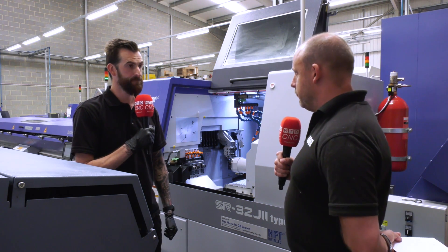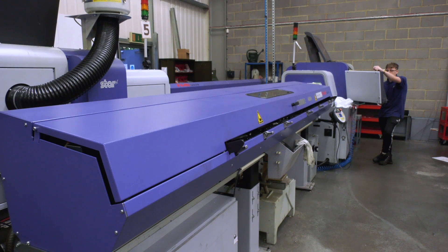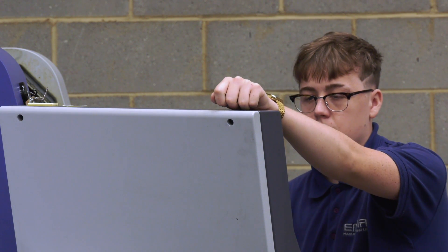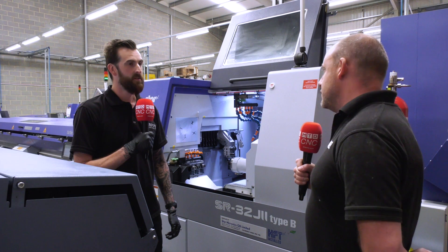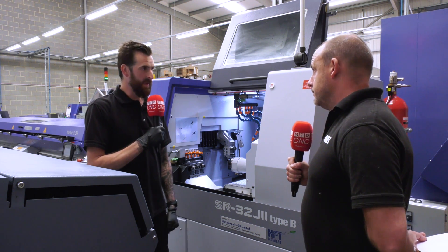Now what's the story with replacing two machines, because you've now got a vacant space in your machine shop — which is great because often you come into machine shops and there's no space. Is it going to do the same work Stuart? Are you going to get the same production out of just one machine? Well yeah, that's the plan.